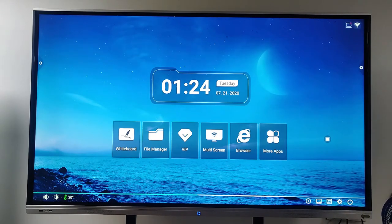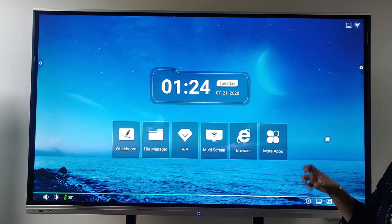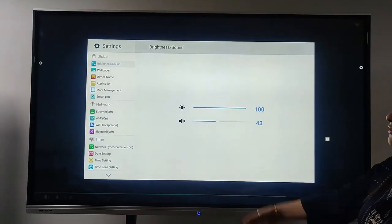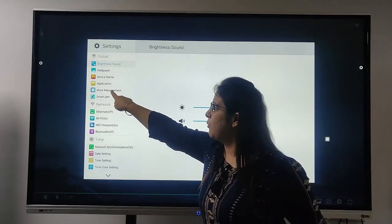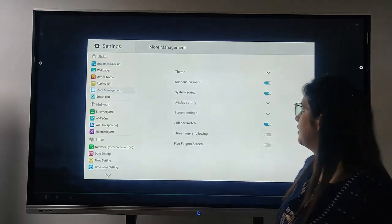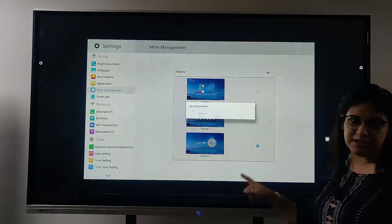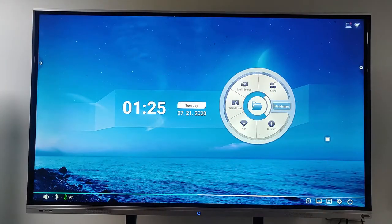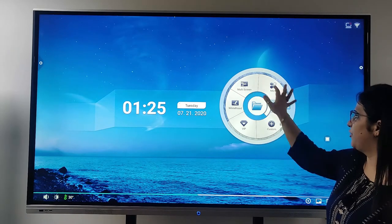Going back to home — the best feature I personally really like is changing the background. I am looking for something very vibrant, so I go on the settings. We have options like brightness, wallpaper, and application. I click on more management and we have the option of theme. I click here — we have three themes available. I put the last one. You can see the total difference from the first board I showed you. Now it has a very nice circle picture and we have different tabs available. Whatever I want, I can just click — for example, I click on the whiteboard.